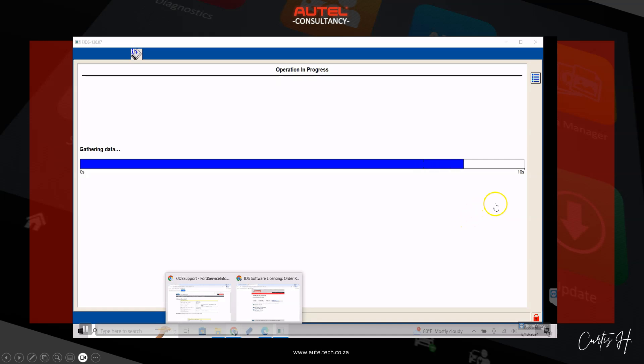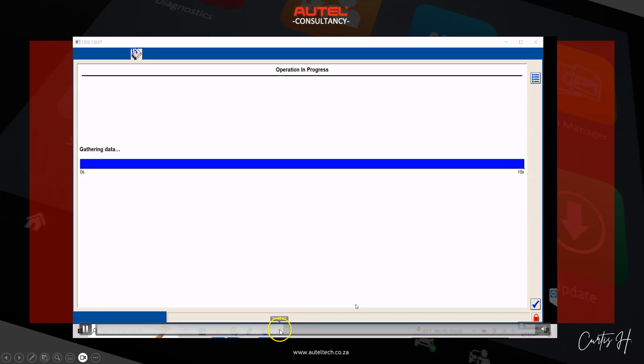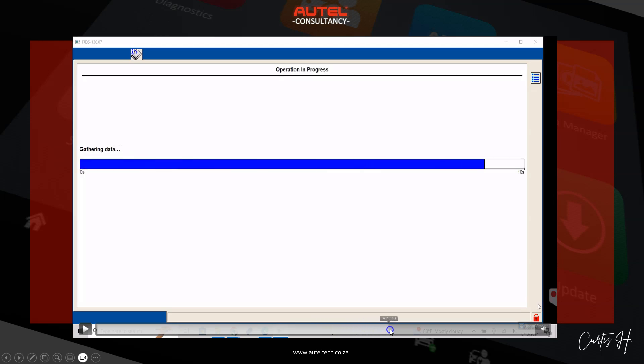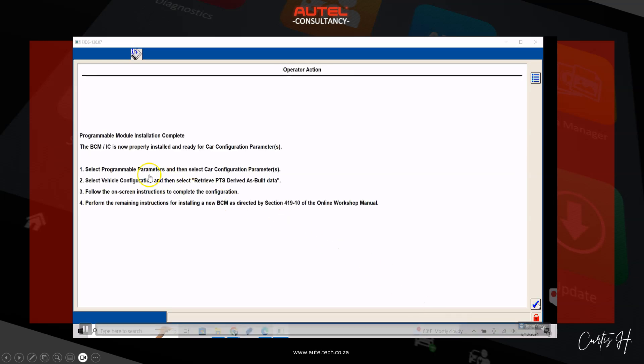Once finished, it gives us a checkbox to continue. Ignition switch off, then back on, another progress bar gathering data, checkbox again. Now we have a confirmation screen: the BCM is now properly installed and ready for the car configuration parameters. We're going to select car configuration parameters and retrieve the PPTS as-build data according to the workshop menu.